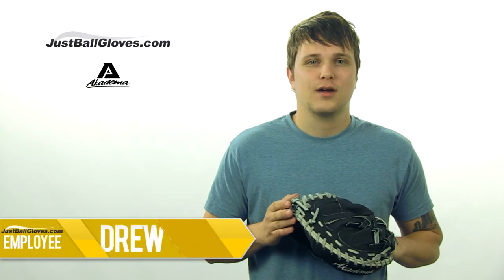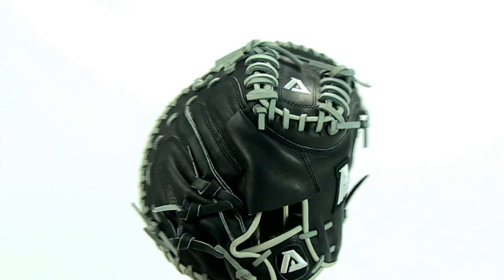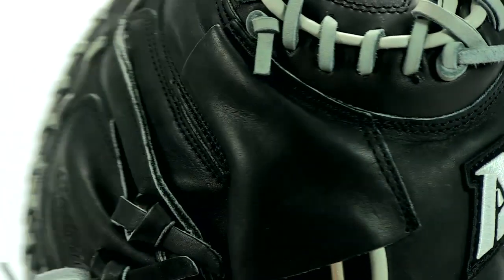What's up guys, I'm Drew from JustFollows.com and this is the Academia Precision Series Praying Mantis Catcher's Mitt. This is the ultimate mitt for all you catchers out there, and guess what, you don't have to spend a fortune to get it.